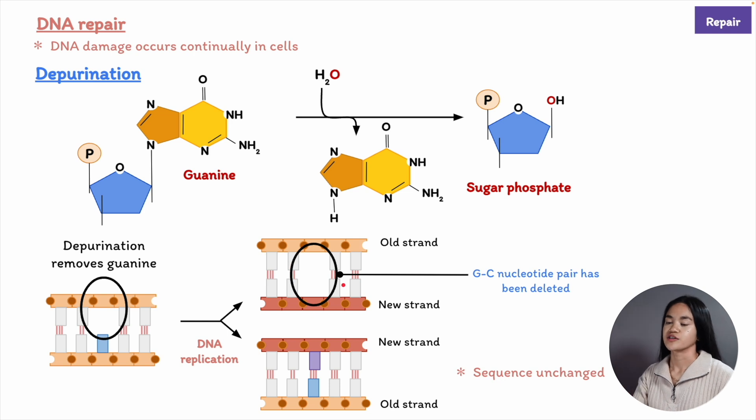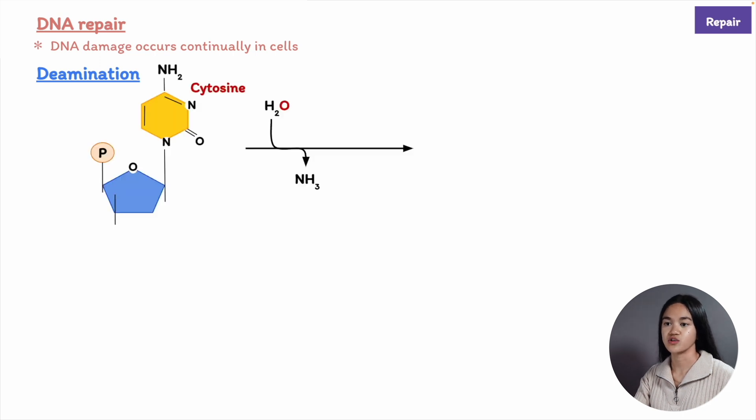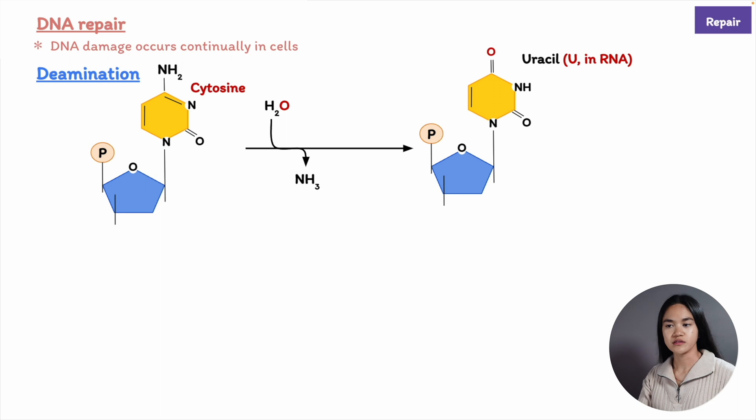Another reaction is called deamination, which is the loss of an amino group from cytosine in DNA, producing the base uracil. Uracil is not normally found in DNA—it's found in RNA—but deamination can occur on other bases as well.